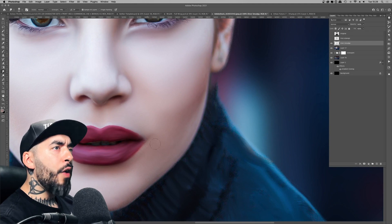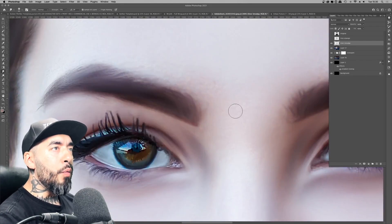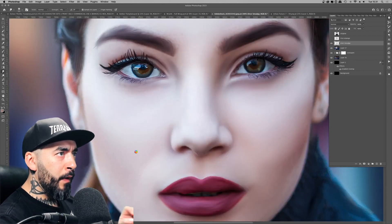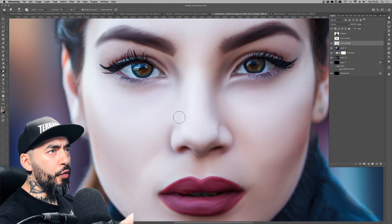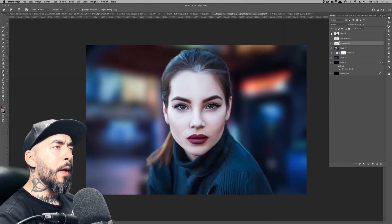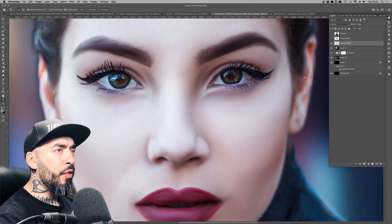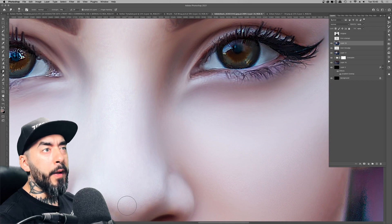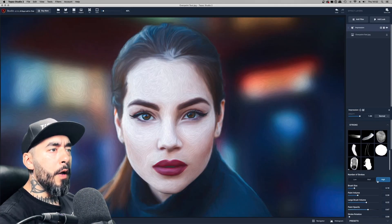One thing I discovered with the Mixer Brush tool is that it would sometimes retain the pore information of the skin. In most instances it's good to retain pores to look realistic, but because this is a stylized overpaint piece, I wanted to eliminate them. You can see me removing those elements.